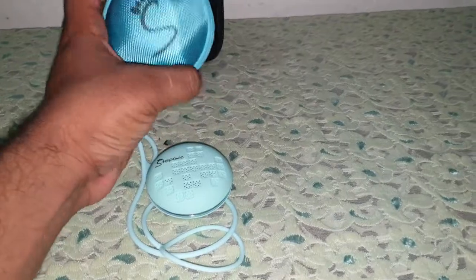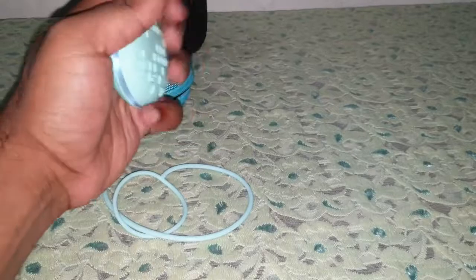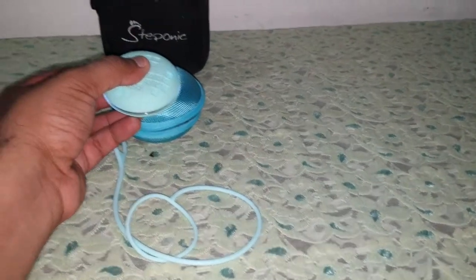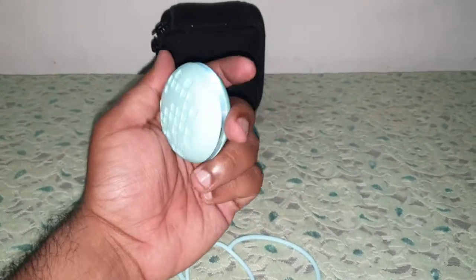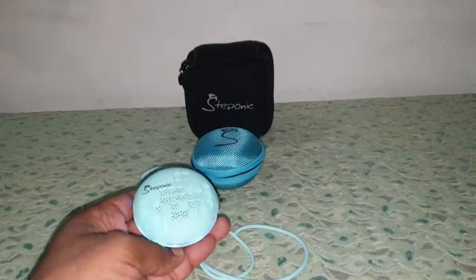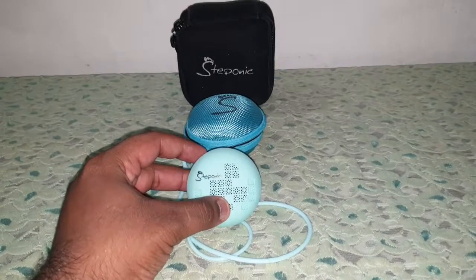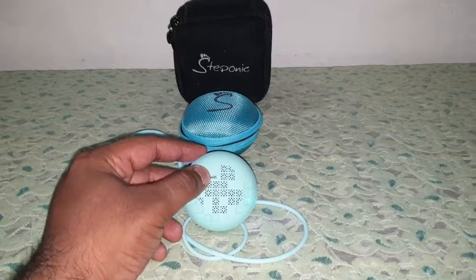Another advantage is you can carry it in an even safer box — it's quite portable and easily hidden. If you carry it in a carry box, it'll be even safer. I hope you like this speaker because I am just loving this — this is my new coin speaker. This is my review for the Steponic Macaroon S1, the smallest and best speaker I've ever reviewed yet.